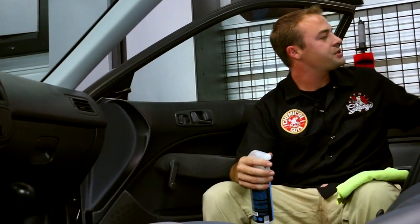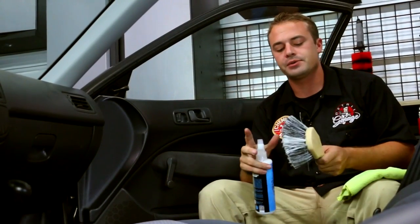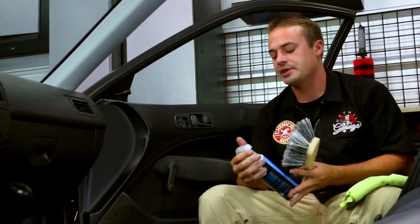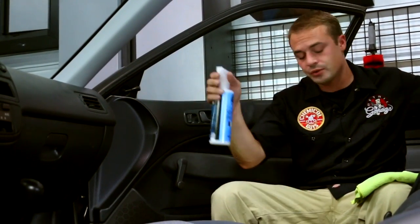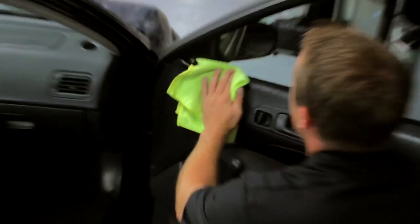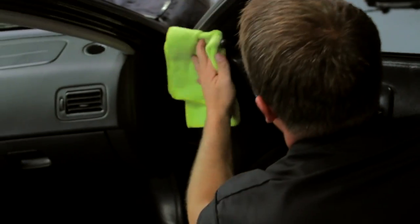Another option when applying dressings is your interior brush. We've talked about dedicating brushes for certain uses — exterior trims, tires, interior dressings, all those different things. You can spray your silk shine onto one of these brushes and just swab those areas for a little more control. I spray my silk shine on a microfiber towel and just wipe it on. And there you go — you can see that high level of shine. It really makes the door pop.